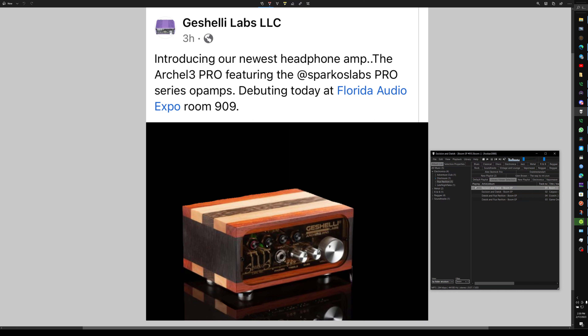I can see here that they fixed a bunch of the things I was complaining about. We got buttons instead of little teeny itsy-bitsy thingies, some more knobs, treble and bass, and we got a volume control.